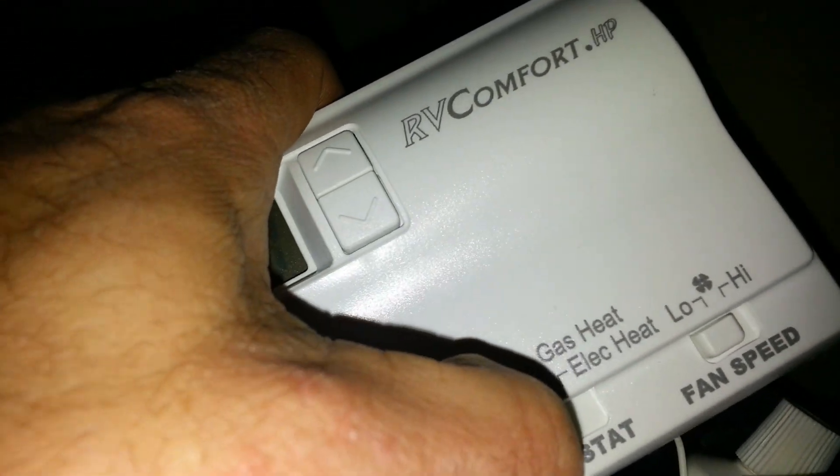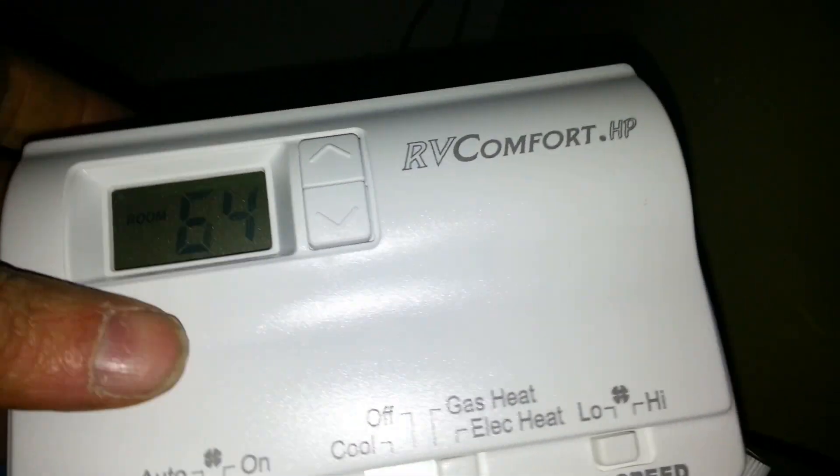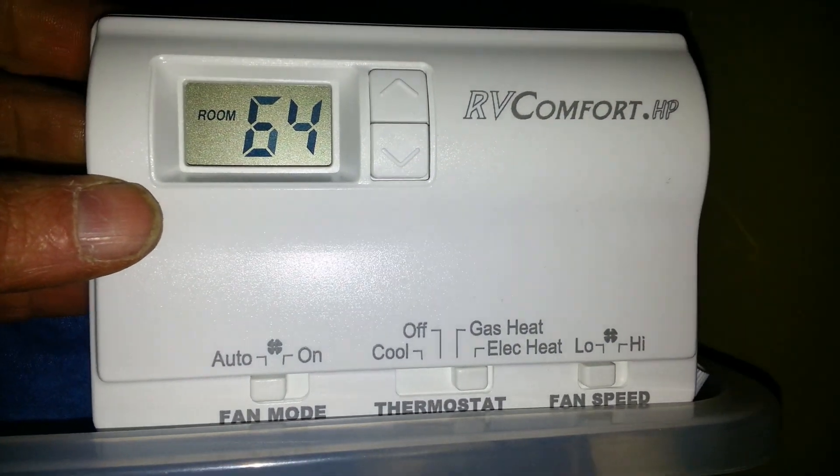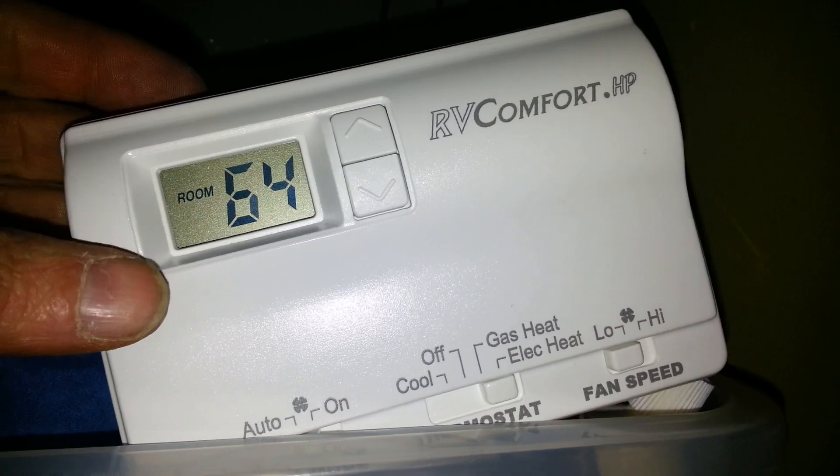So we're going to test the heat first. We set it to the temperature we'd like to keep, and there it is — heat is on. We're going to go over and take a look.